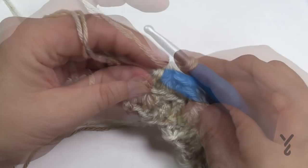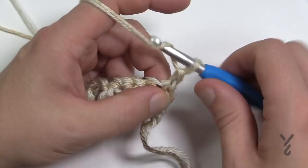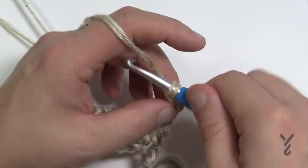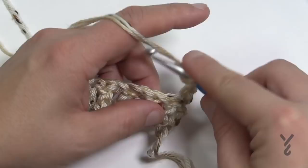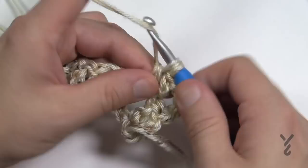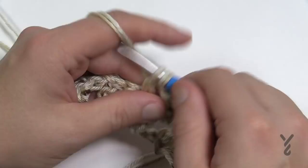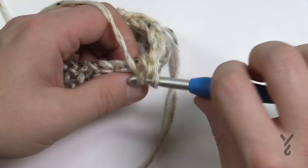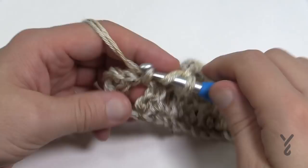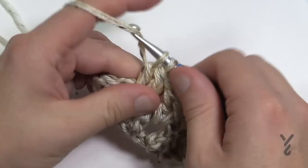Row number one will be done every other row and once you get into this pattern it's easy to remember. Chain four — that counts as a double crochet and chain one (chains 1, 2, 3 = first double crochet, the fourth chain = chain one space). Come to your next chain one space and put in two double crochets — referred to as a cluster in this pattern. Then chain one and move to the next chain one space and put in two double crochets. Repeat all the way down.